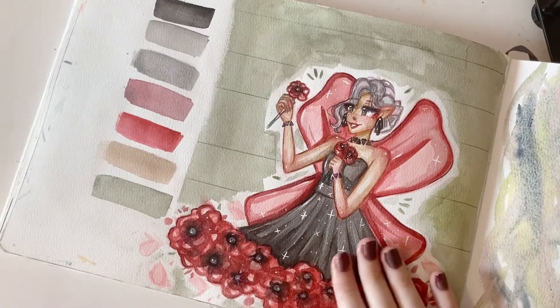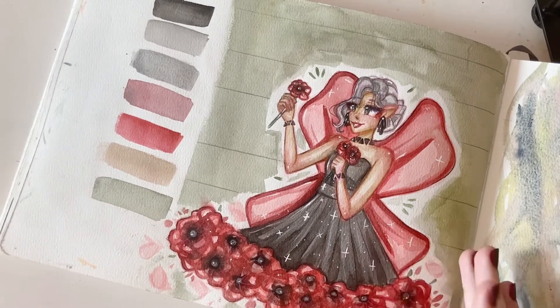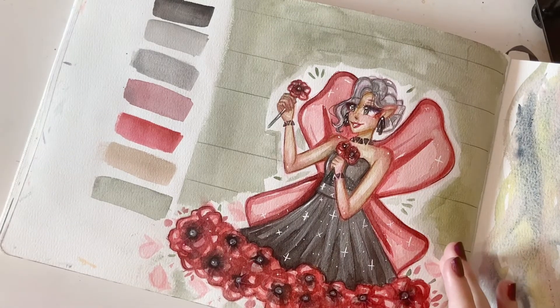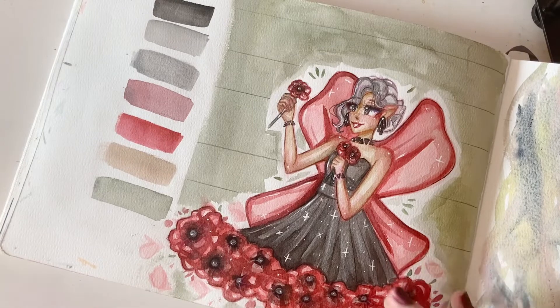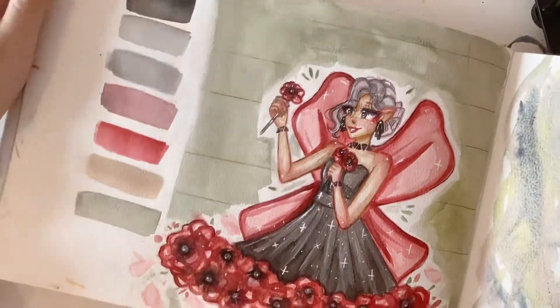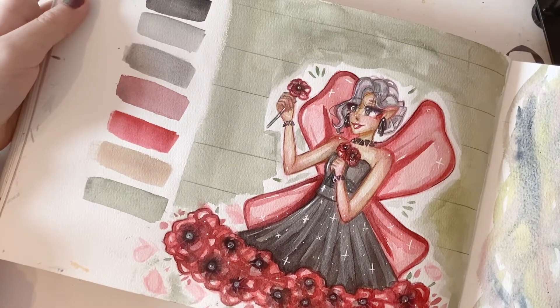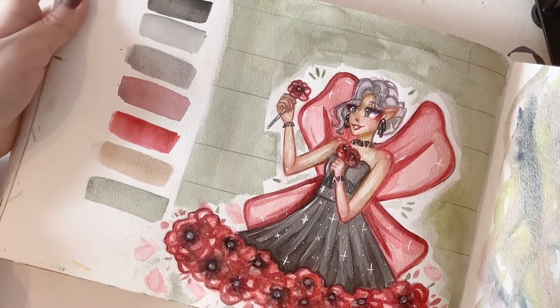I started this challenge called Floral Fairy Month, where each week of the month I did a different flower fairy drawing. For these ones I used watercolor and colored pencil, and I didn't do any pen line art — I did colored pencil line art, but I tried to keep it very soft.